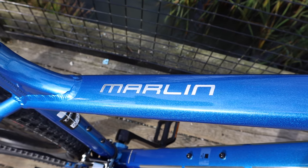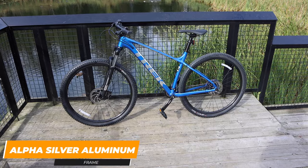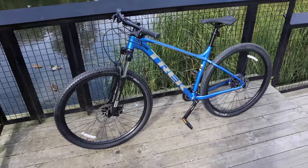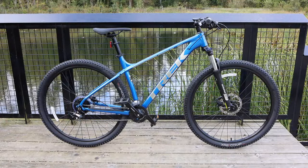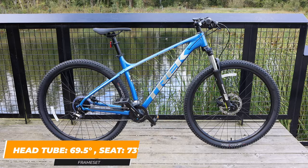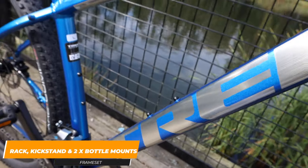The Trek Marlin 6 comes with a lightweight aluminum frame which Trek calls Alpha Silver Aluminum. It's a very well-designed frame that has internal cable mounting so that none of the cables stick out underneath on the frame, so when you're traveling with this on your car or storing it in your garage, it's very easy to put up and you don't have to worry about damaging your bike or brakes. The frame has a very beginner-friendly head tube angle at 69.5 degrees as well as a seat angle at 73 degrees. The frame also includes a rack and kickstand mount as well as two spots in the middle of the frame to mount water bottle holders.